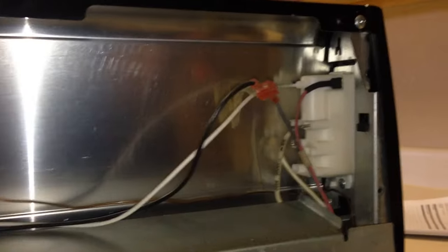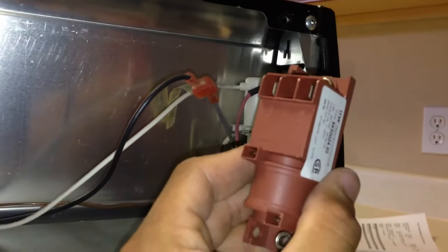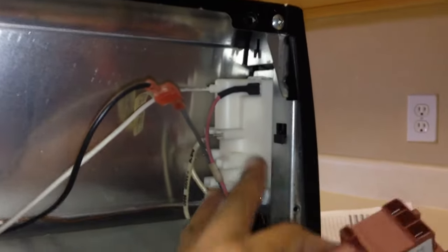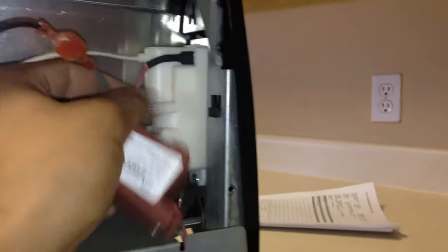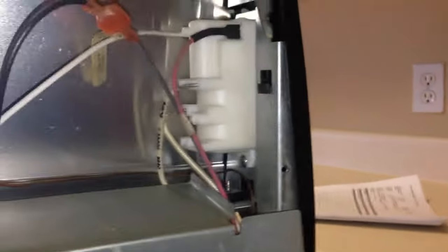Once you pull the back panel off, you can see the spark module right here. This is going to be the replacement. Go ahead and take out the wires. If they're stuck in there, you can use needle nose pliers to pull them out. Just be real gentle because you don't want to damage the prongs on the top.